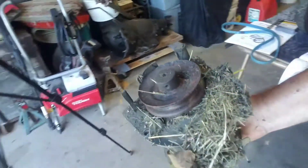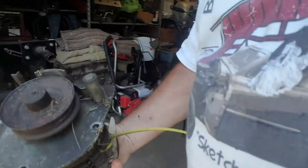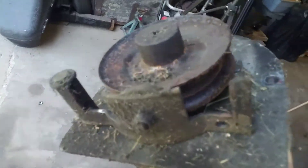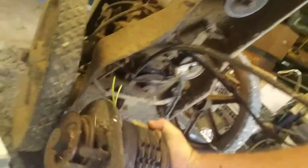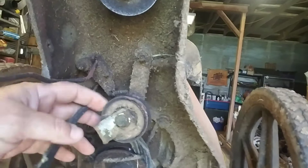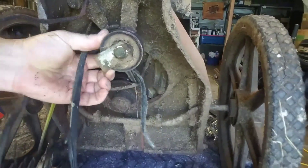And there we go, there's the head. That little bar keeps that dude off the pulley, I reckon. So there's that little bar — goes in there. Next we're going to pull this little guard off of this thing and see where we go from there.